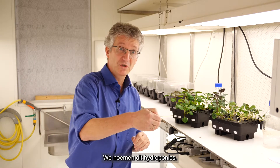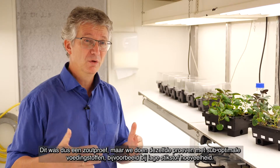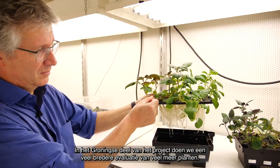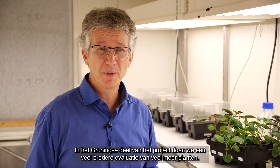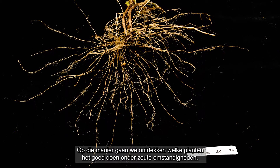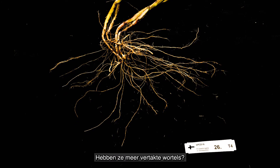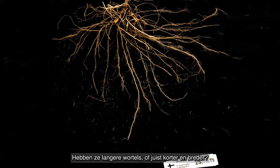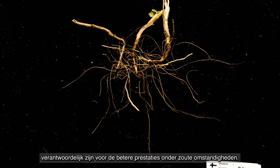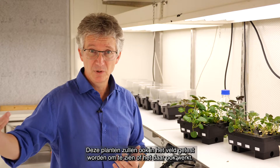We also have a more elaborate system called hydroponics — it grows on water. This is the salt setup, but we do the same thing for plants that grow with not the optimal amount of nutrients, not the optimal amount of nitrogen. Within the project in Groningen, we're going to do a much broader evaluation of many more plants and try to find which varieties are doing very well under salty conditions, and why they have better roots — more branched roots, longer or shorter but wider roots. We want to see which of those traits cause the plant to perform better under salt conditions, and then these plants will also be transferred to the field to see whether the same holds true there.